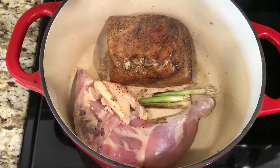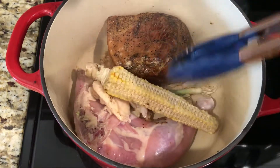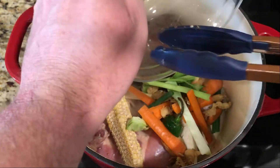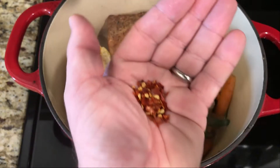Now that we have all of our toppings, let's get back to our broth. We're now gonna add our corn cob as well as all of our vegetable scraps from the toppings that we cut up. There's one vegetable in here that I did not cut up — if you can tell me what it is I'll be impressed. Comment down below.